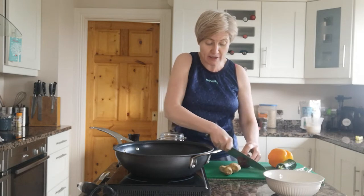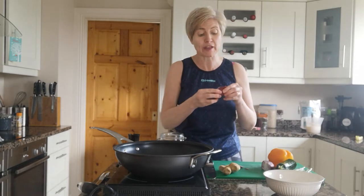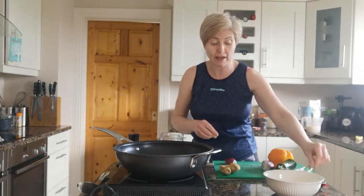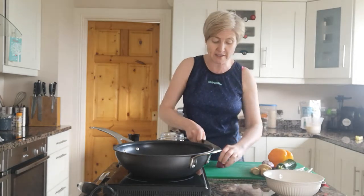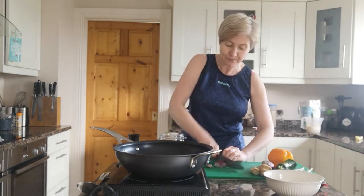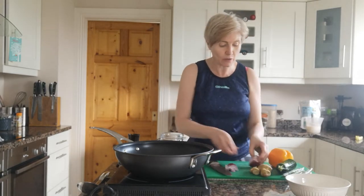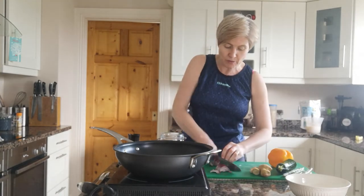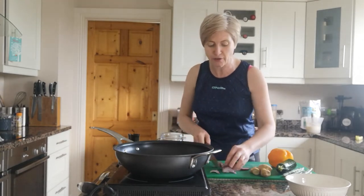We're just going to slice that down. The stuff I'm using is going to be things you definitely have in your fridge, because at the moment ingredients can be a little bit short and fresh vegetables aren't always as plentiful. So you want something very simple. Just slicing down the red onion — we'll actually use the whole red onion because it's so tasty. Roughly slice it down; don't get too caught up about it having to be one size.